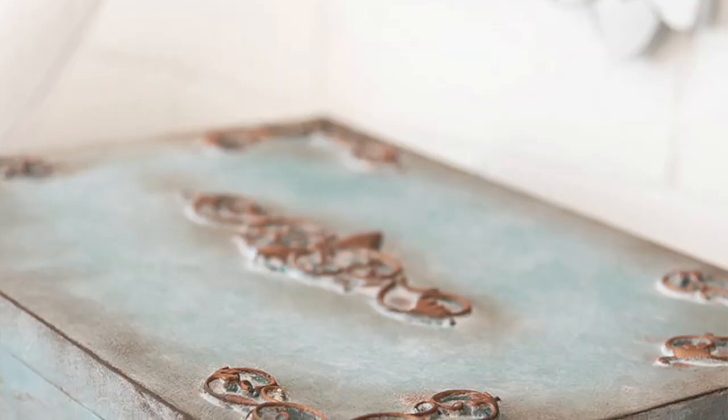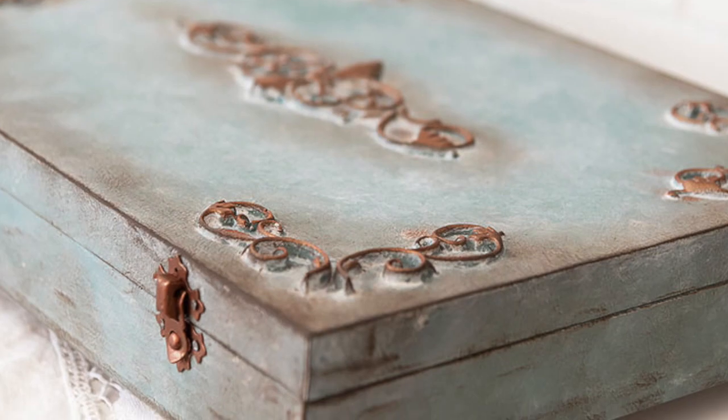Hi everyone, it's Denise from Salvaged Inspirations. Thanks so much for joining me today. I'm sharing how to achieve this vintage duck egg blue finish. Last week I had a tutorial on the blog about do-it-yourself moldings and trim, but I've received a lot of emails and comments asking how I achieved the paint finish. So today I'm sharing how to achieve the exact same colors, the exact same antiquing, the exact same finish on a smaller project — a cutlery box.